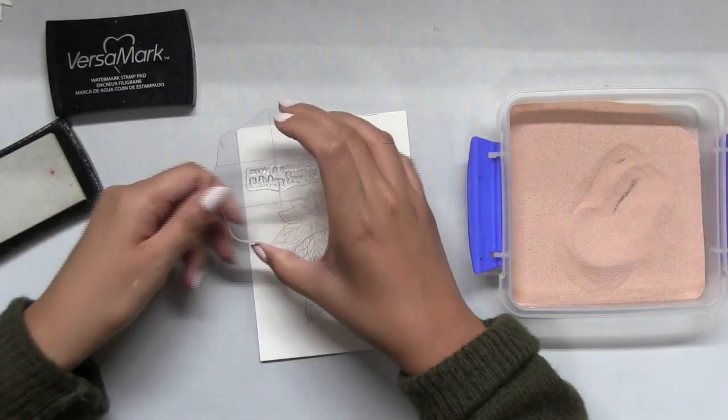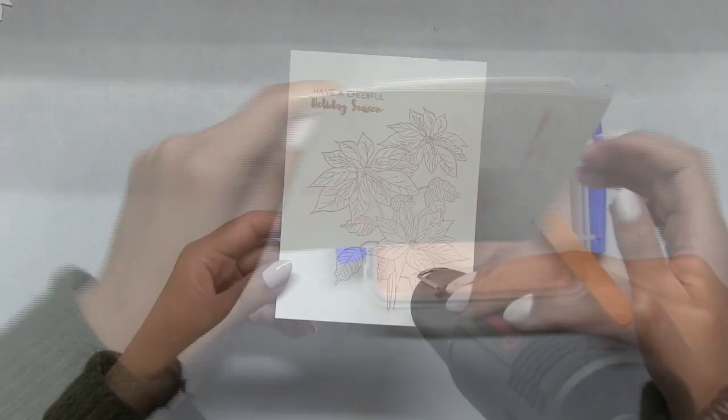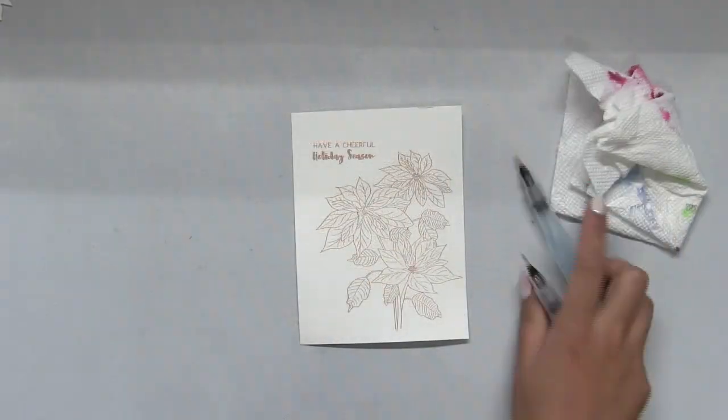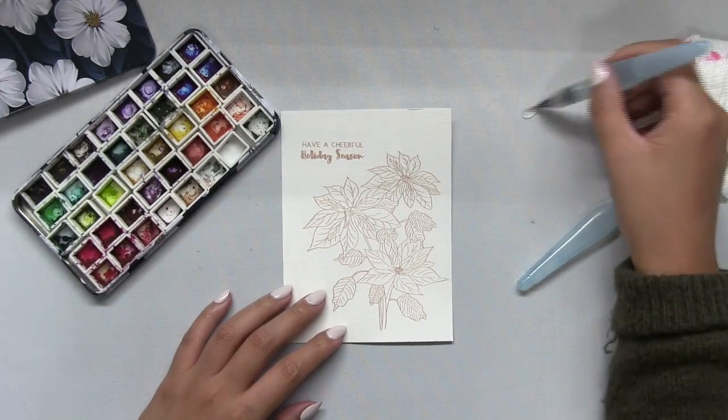I'm starting off with some rose gold heat embossing using our rose gold, and I stamped this beautiful image onto some Canson XL 140-pound watercolor paper. At the same time that I embossed my florals, I also embossed a sentiment.